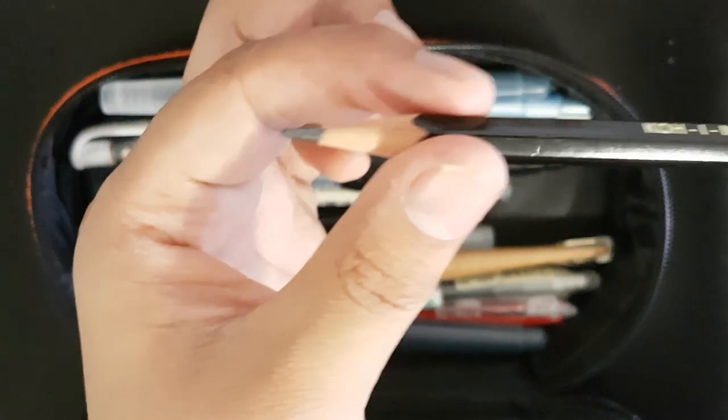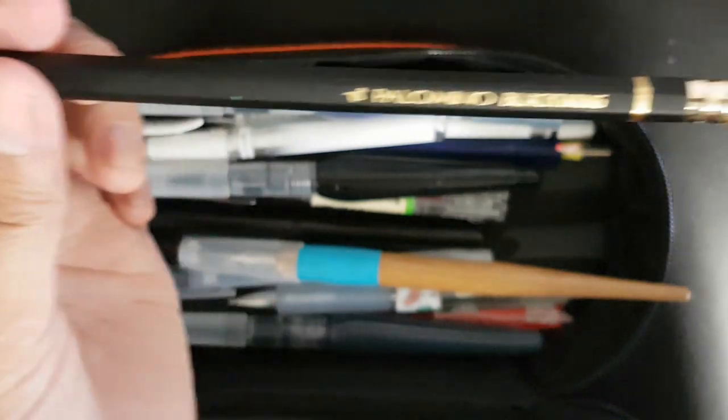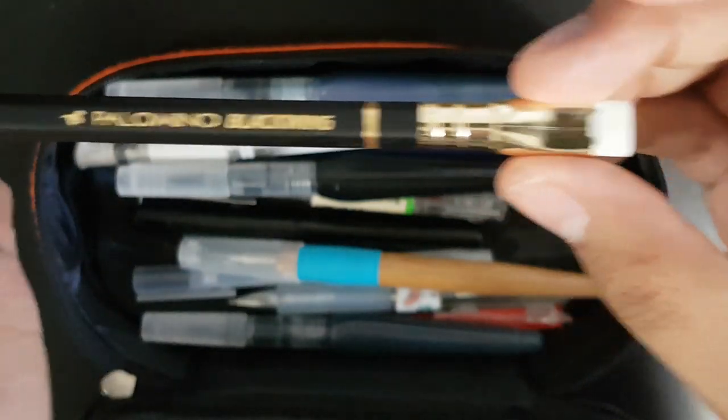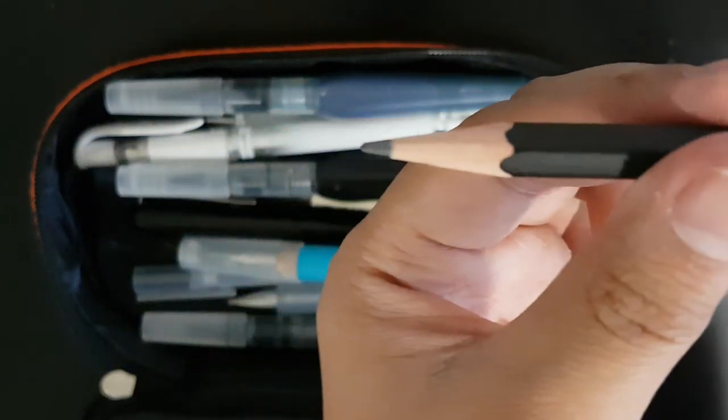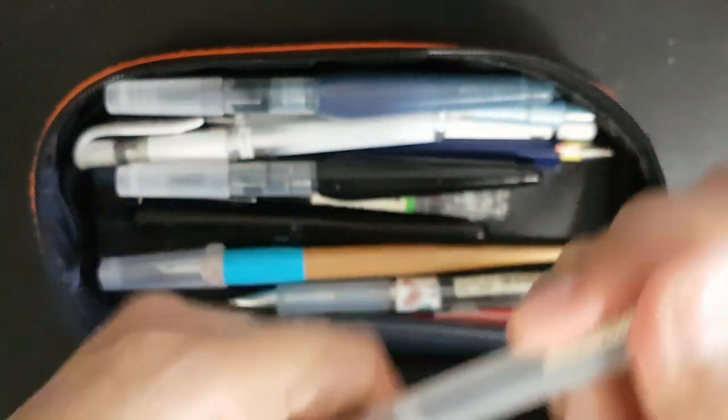Moving on, I have my Koh-I-Noor Hardtmuth in 4B. I don't really use it that much anymore because I recently bought the Palomino Blackwing — the original one. Oh my god, this thing is so smooth. I'm going to show you guys later if I can.